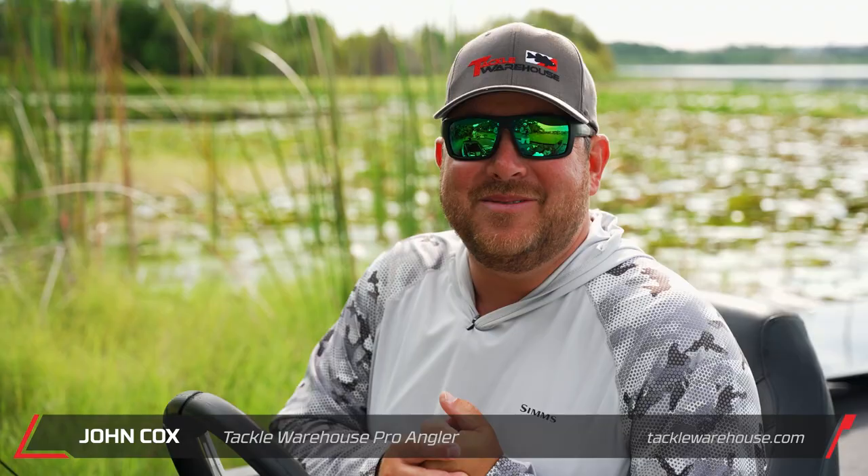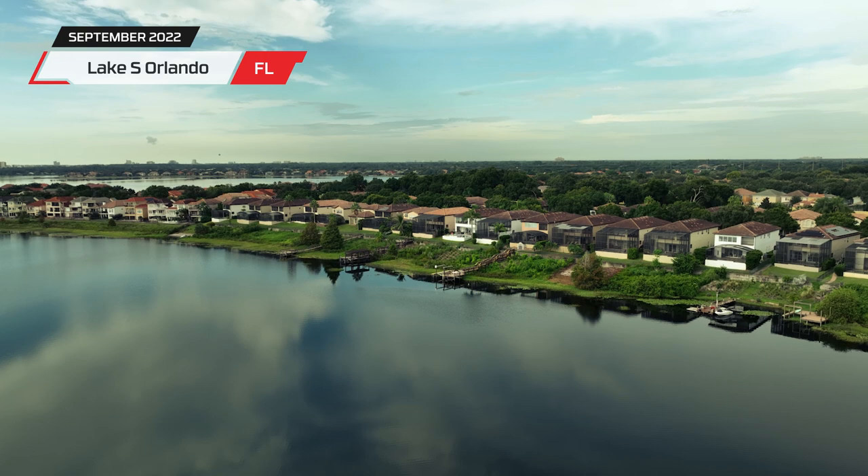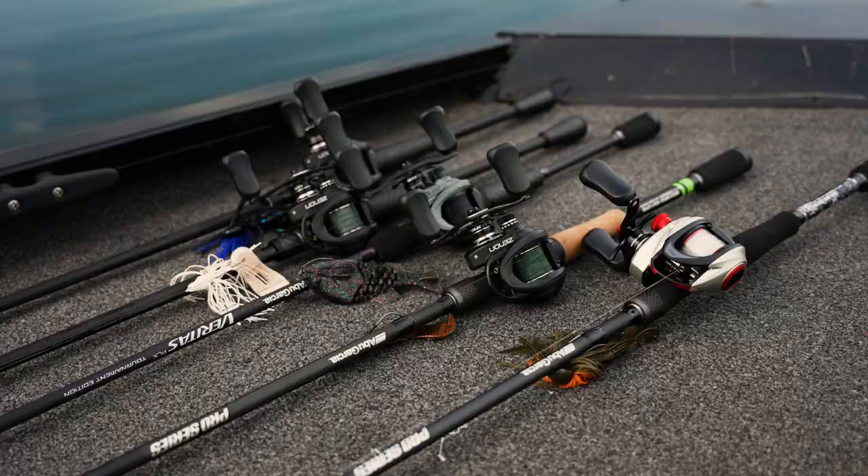Hey guys, John Cox here with the Tackle Warehouse team. This is my first time ever doing one of these vlogs — I'm super excited. We're in Orlando on a semi-private lake. I've been wanting to fish this place for years and we're finally here today. You guys can come along. We've got a bunch of new Berkley and Abu Garcia stuff that we're gonna go over, so let's go see if we can't catch a couple.